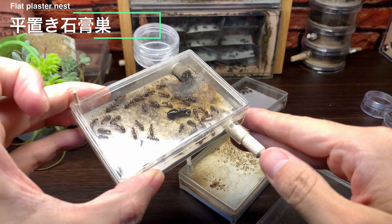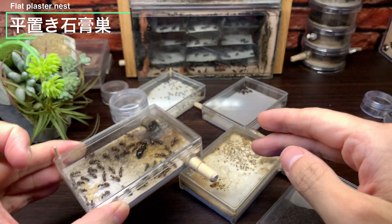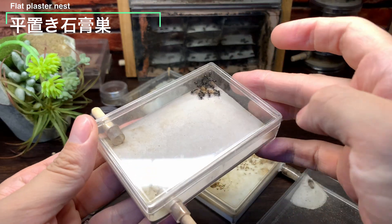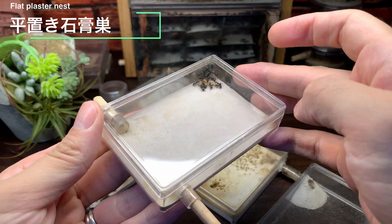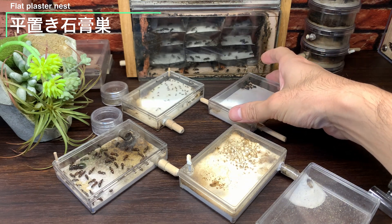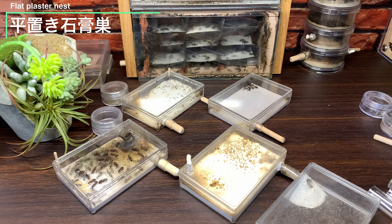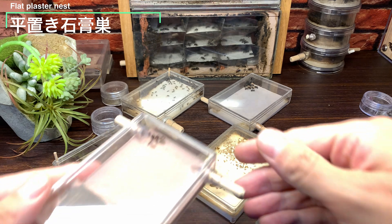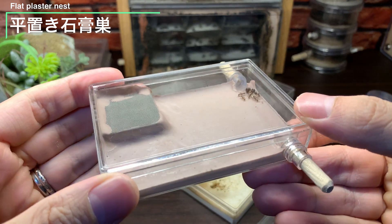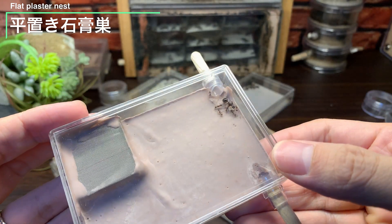今回は平置き型の石膏巣を作りたいと思います。平置き型の石膏巣は製作が簡単でコンパクトで使いやすいため、我が家でも最も多くのコロニーにこの平置き型の石膏巣を使っています。今回はオーソドックスな平置き石膏巣にひと手間を加えたシークスを作ろうと思います。シークスのコンセプトや製作の様子などアイデアの一つとしてどうぞお楽しみください。